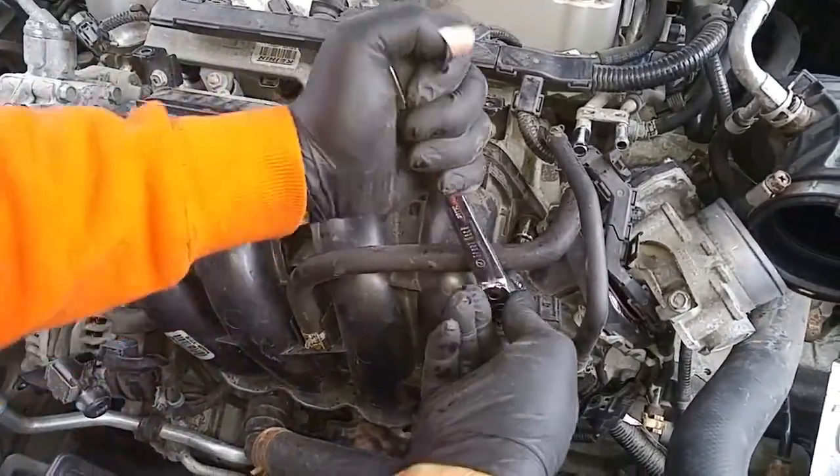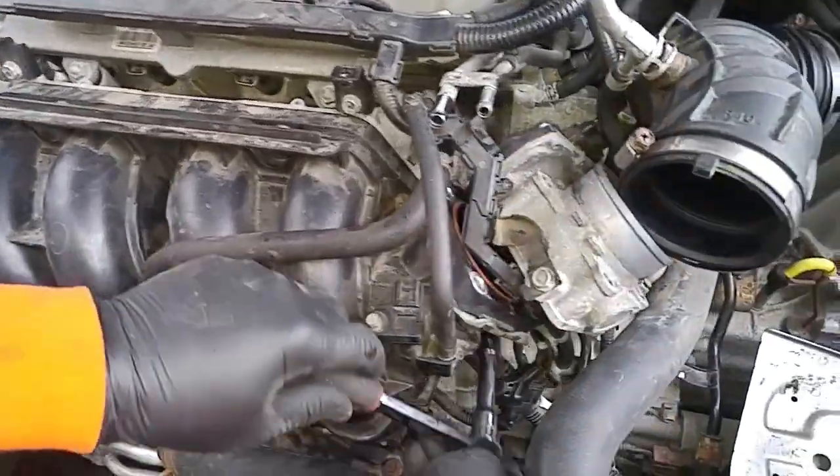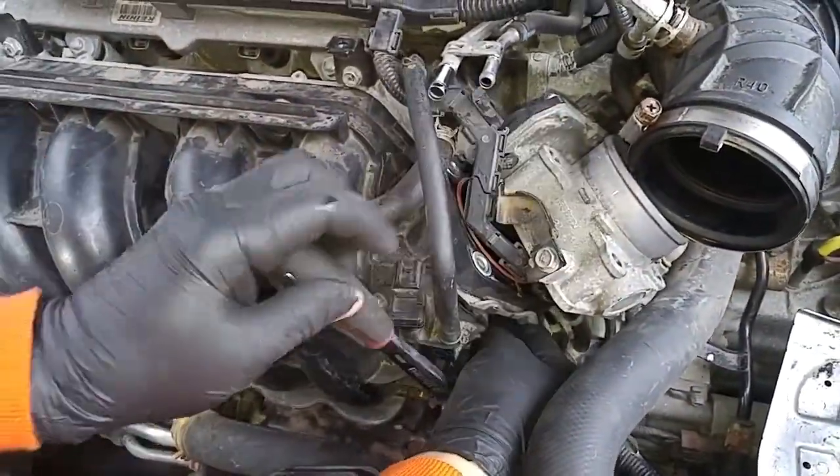If your torque wrench is off and you over-torque it, then you run the risk of cracking the plastic. So I'd rather do it by hand.